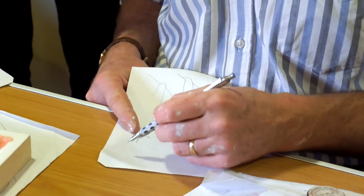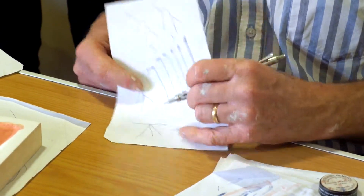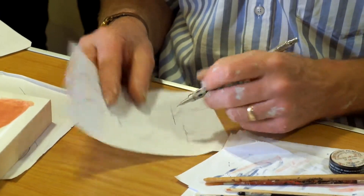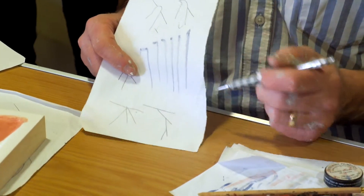Also avoid — this is just a double check on your lines — avoid lots of lines converging on one point. You have to stagger them. Stagger like that. It just gets confused with lots of things meeting at once.